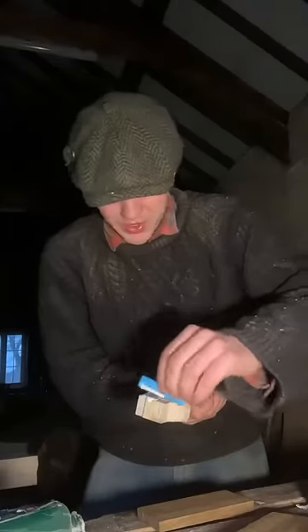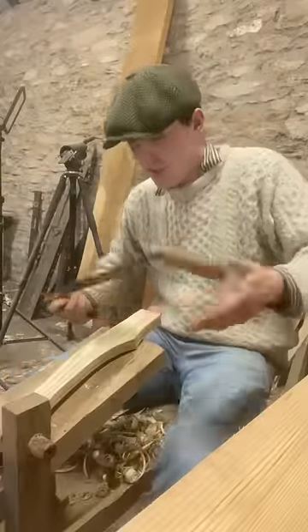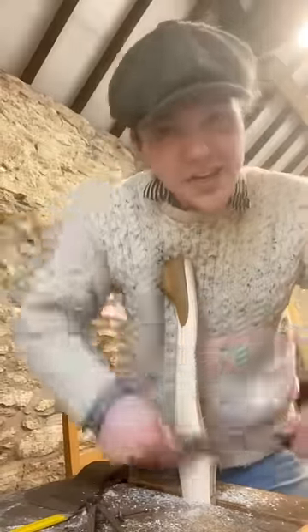I'm going to put a bit of glue down here, stick on these pieces of teak, bring around the shave horse, and use it to just round out the edges.